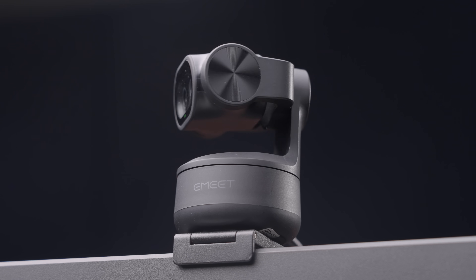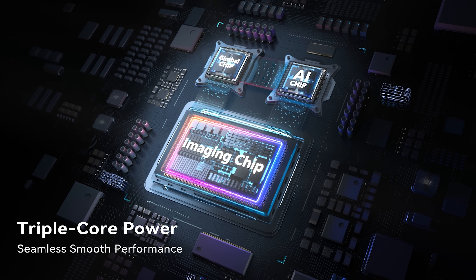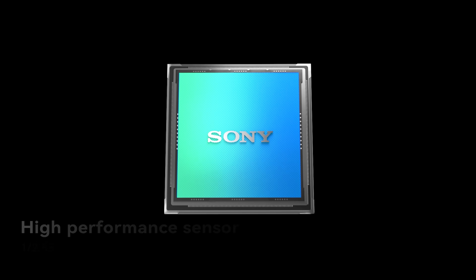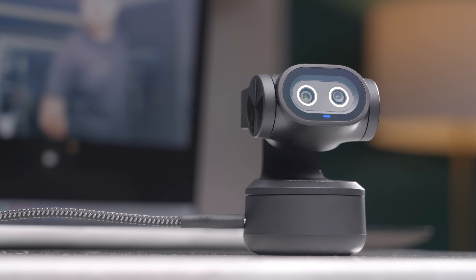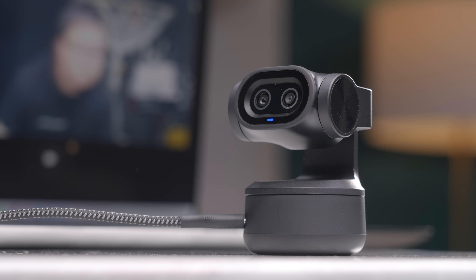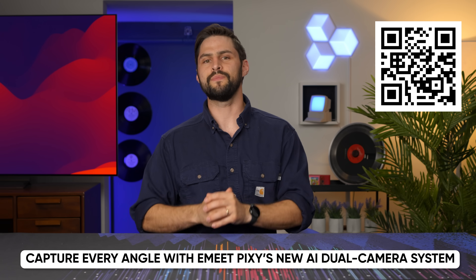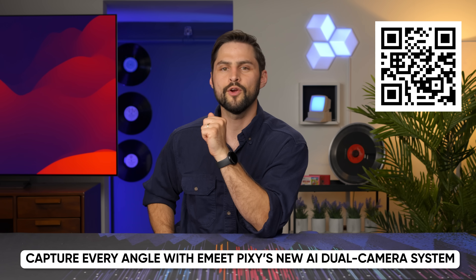Thanks to E-Meat for sponsoring this video. Their Pixie webcam is capable of 4K imaging at 30 FPS thanks to a dual camera system, industry-leading Sony sensors, and Blink Focus technology — achieving super-fast autofocus in about 0.2 seconds. It also has smart auto tracking, gesture control, and pan, tilt, and zoom features so you'll stay in frame even if you move around a lot. With a three-microphone array, it's an all-in-one video conferencing solution and great for content creators. Check it out using the link in the video description.